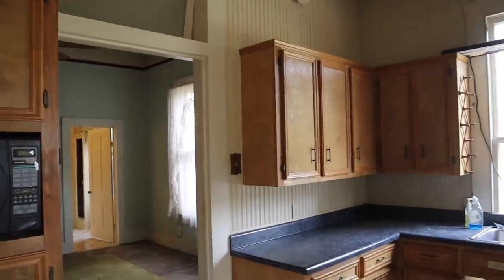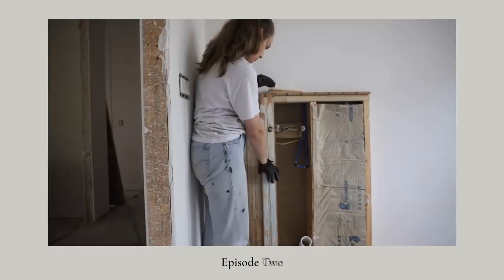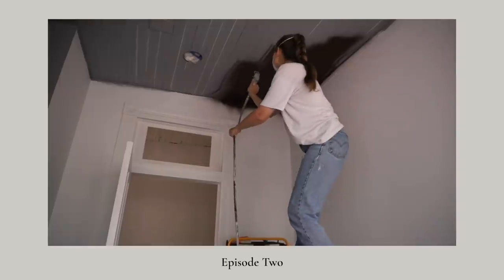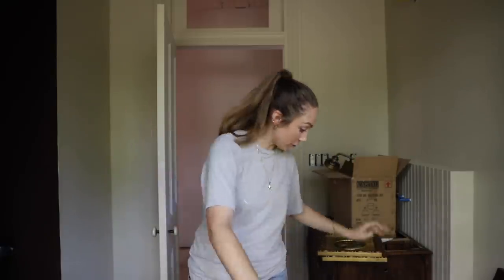Welcome back to episode three of making over our guest bathroom, which used to be a kitchen. It has come a long way. We've done DIYs, selected the paint, put beadboard on here, we have all of our faucets and hardware and things. So this week we are focusing on tile — we are doing penny tile. I've also tested all the grout.